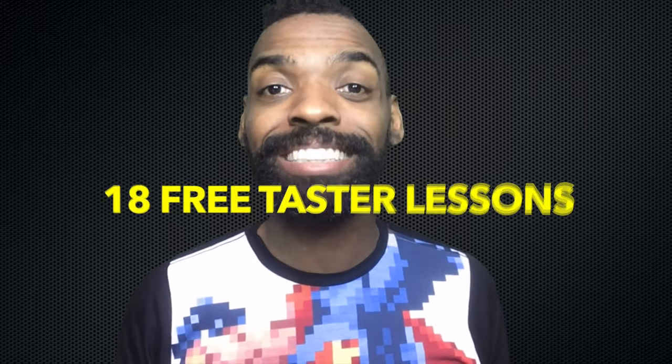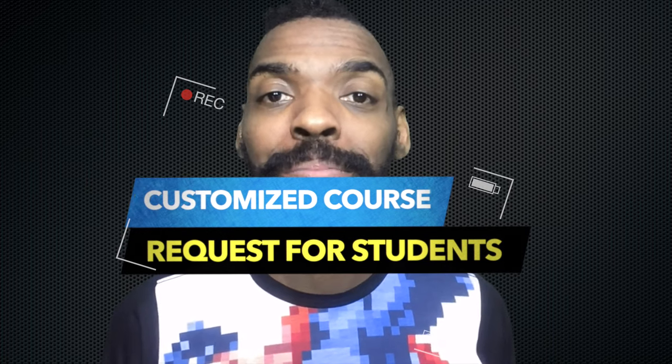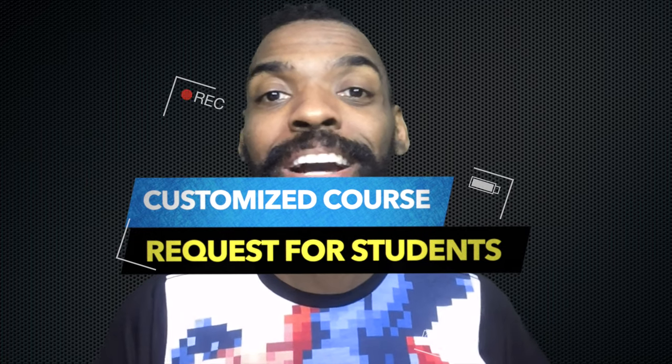I would encourage you to try this move at a slower BPM. If you're kind of starved with your Lindy Hop creativity, I encourage you to take my taster classes below. I uploaded 18 classes so you could work on becoming more inspired and work on your technique. If you're struggling with a specific swing dancing problem, let me know and I can create a customized course for you when you join our Street Smart Swing community. I look forward to seeing you in class.